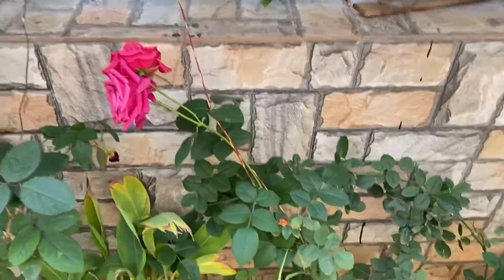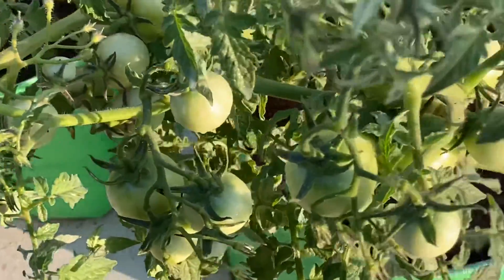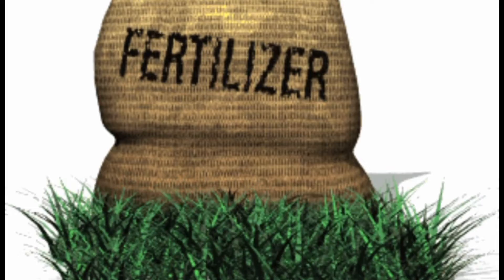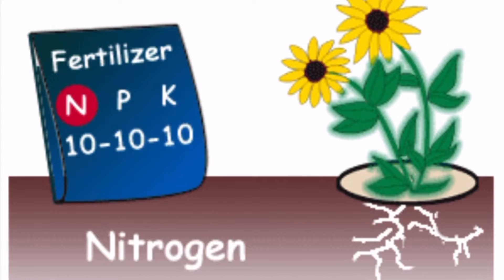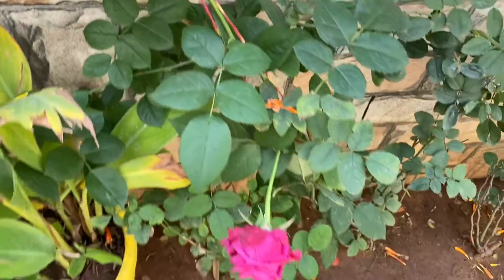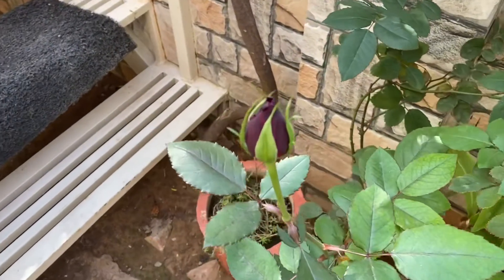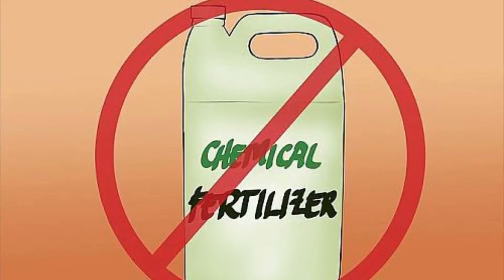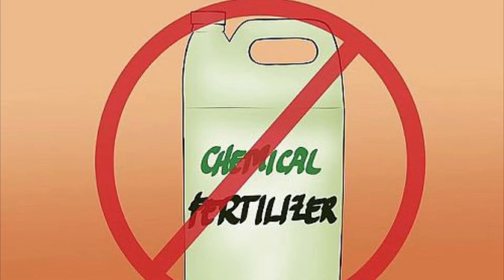It is the dream of every gardener to watch blooming flowers and lush green vegetables in their garden. For this we need to enrich our soil, and that can be done by adding fertilizers. Fertilizers can do wonders to ensure healthy growth of our plants. While there are many important micronutrients in good quality fertilizers, NPK — nitrogen, phosphorus, and potassium — is the key. They are required by every plant, and most store-bought fertilizers provide NPK, but they may contain harmful chemicals that can harm plants, are not environment friendly, and are sometimes costly too.